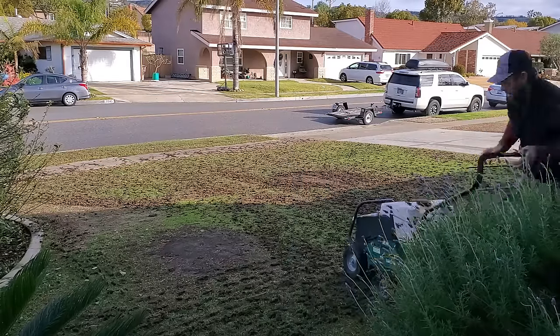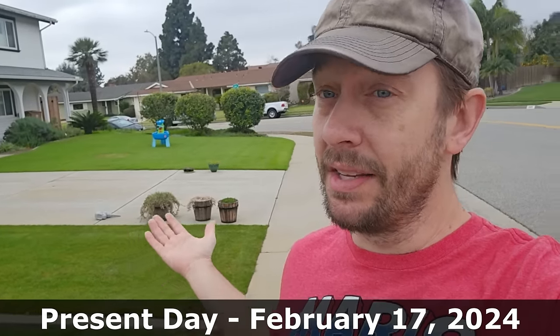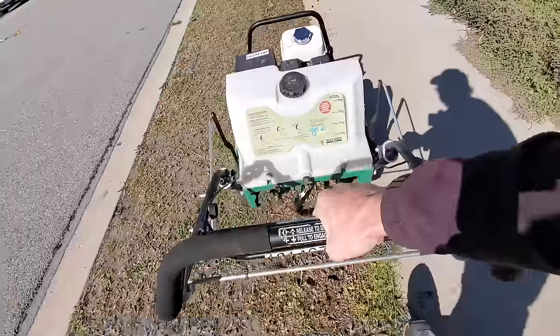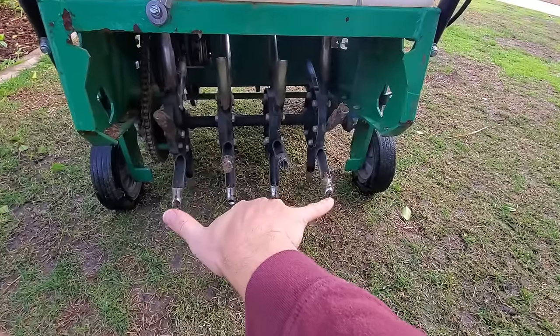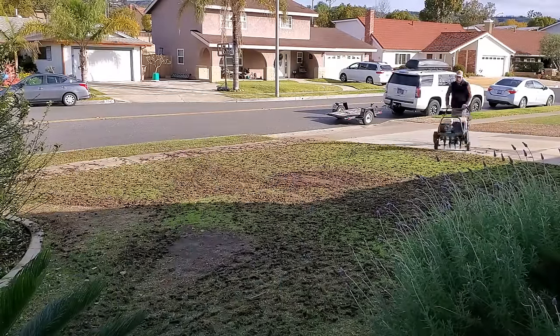I've aerated my lawn a whole bunch of times over the years and I've made a lot of video content about the process. Right now I'm preparing to aerate my lawn again for the start of the spring 2024 season. I wanted to do a deep dive into lawn aeration — how to do it, the different ways of doing it, the reasons that we do it, the time of year that we do it — and give you a nice compilation. Everything you could possibly want to know about lawn aeration is coming up in this video today.